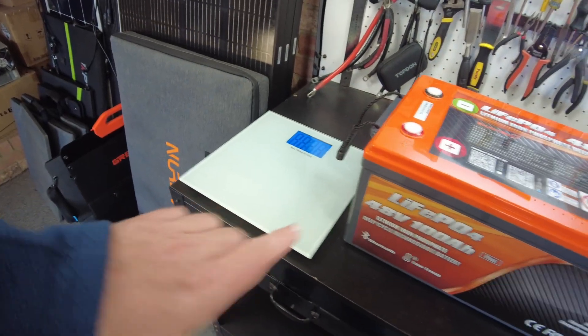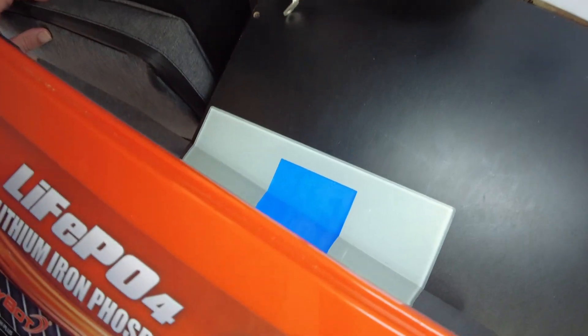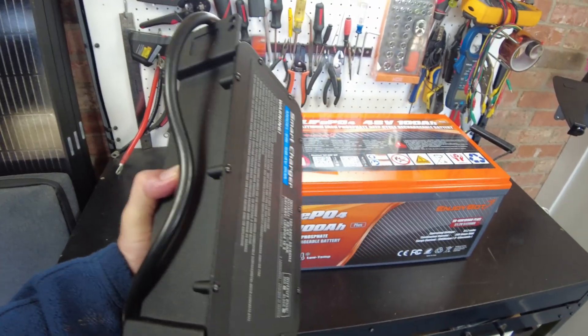Let's see if we can get a weight on this. It comes in at 81.8 pounds. All right, let's go ahead and charge this up.